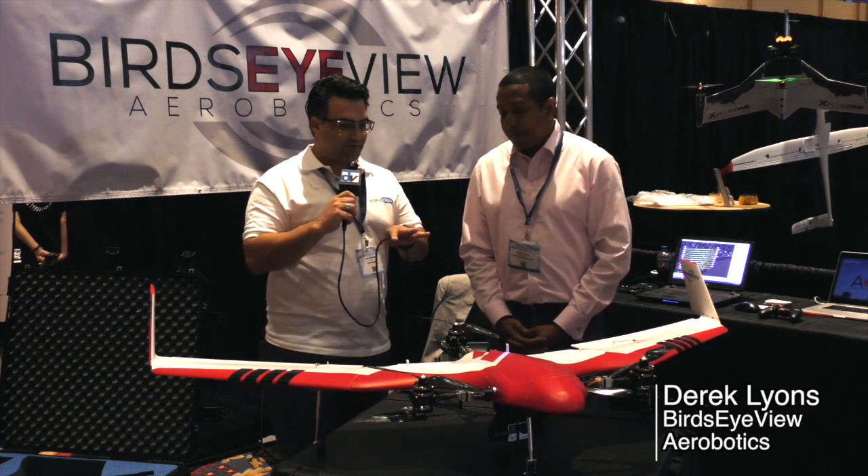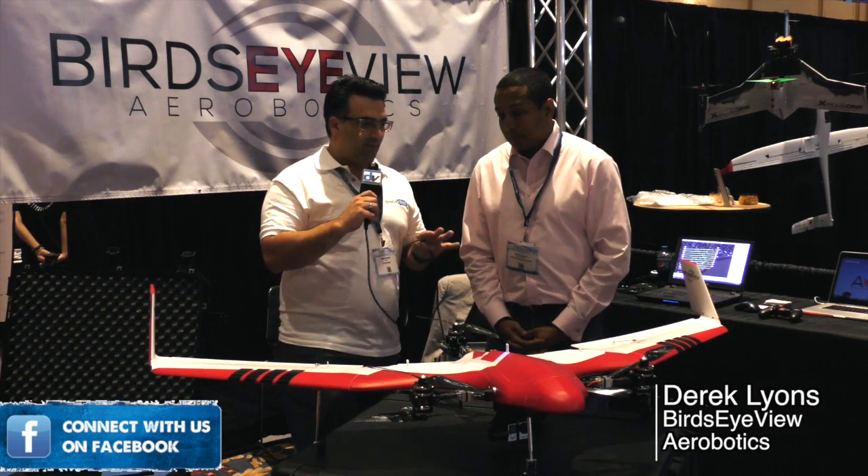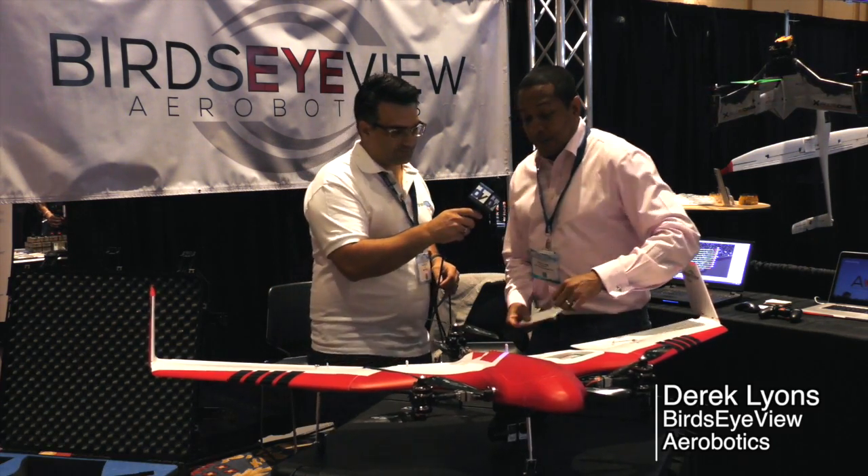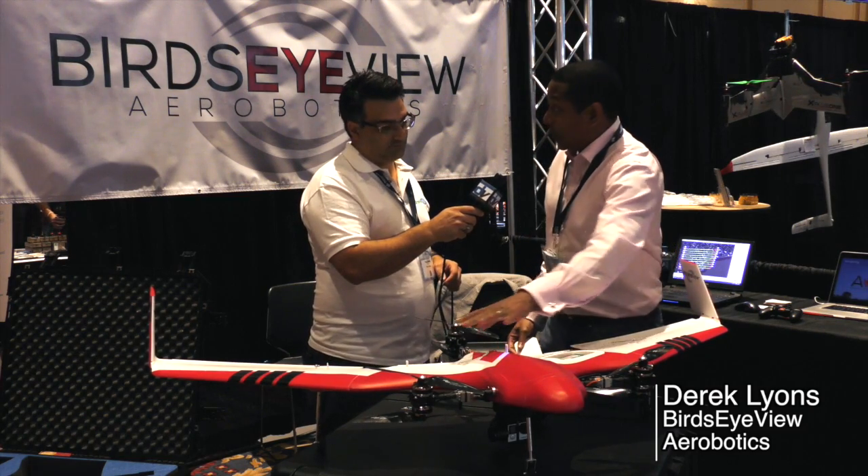As far as batteries go, what's the minimum and maximum milliamps that you can carry on it? We have the 5,200 milliamp-hour batteries here, and we get two of them at one time.